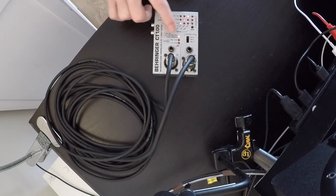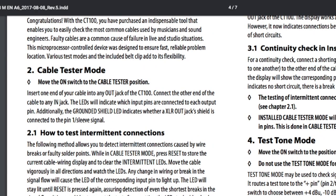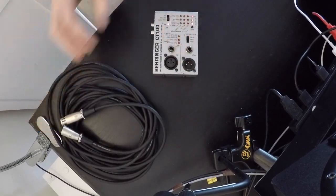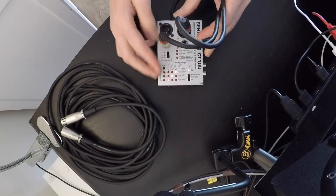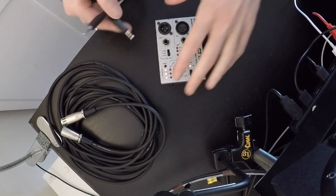Just a quick explanation: when the tester says 'grounded shield,' it means the XLR shield is connected to pin 1 or the sleeve signal. I'll show you in the manual just to make sure everyone is clear on that. You can also select a test tone — 1kHz or 400Hz, or off. Now let's test a jack-to-XLR cable, and as you can see, three red lights — all nice and easy, cable works.